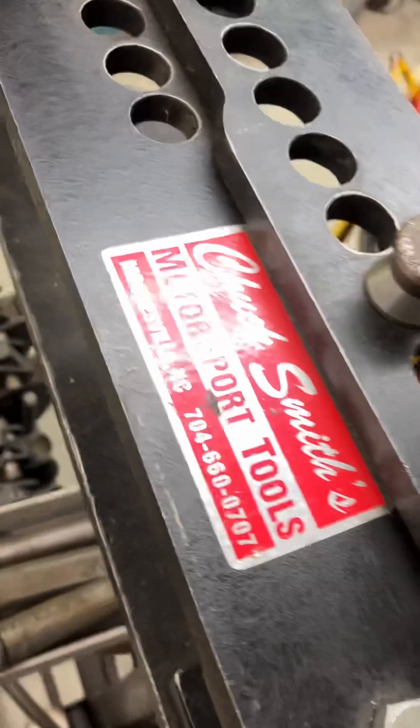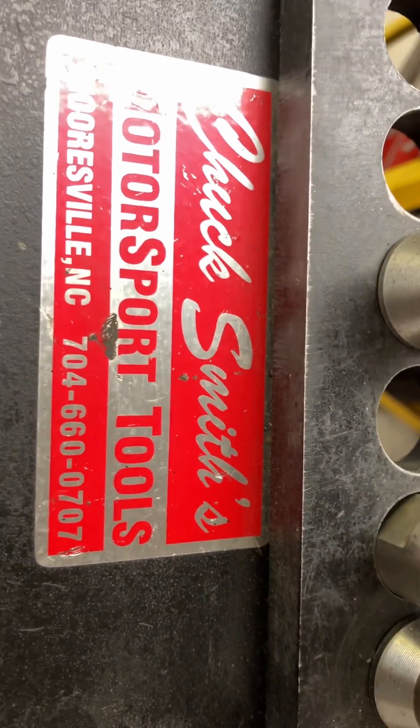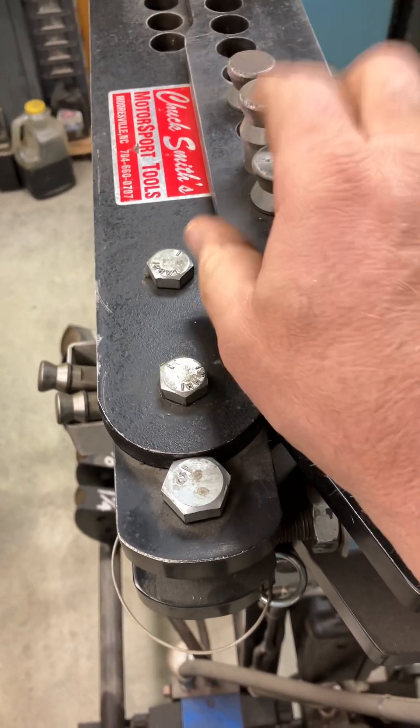This is an old Chuck Smith's Motorsport Tools. I don't know if he's still around or not, but they're all basically the same. I think they all work pretty much similar, but this was cheap quote unquote at the time.